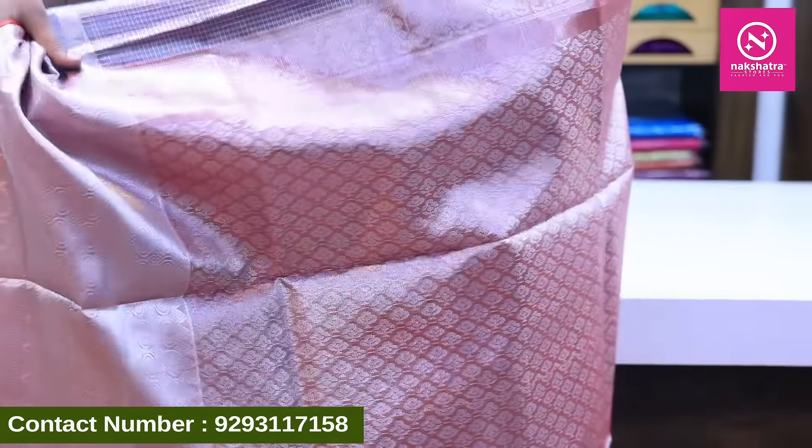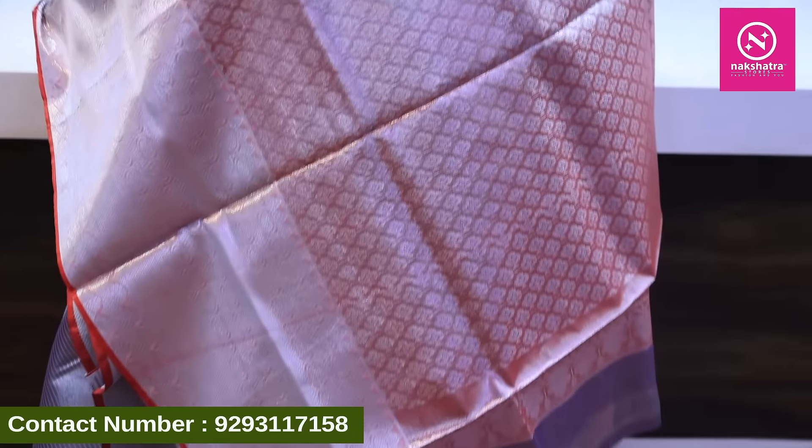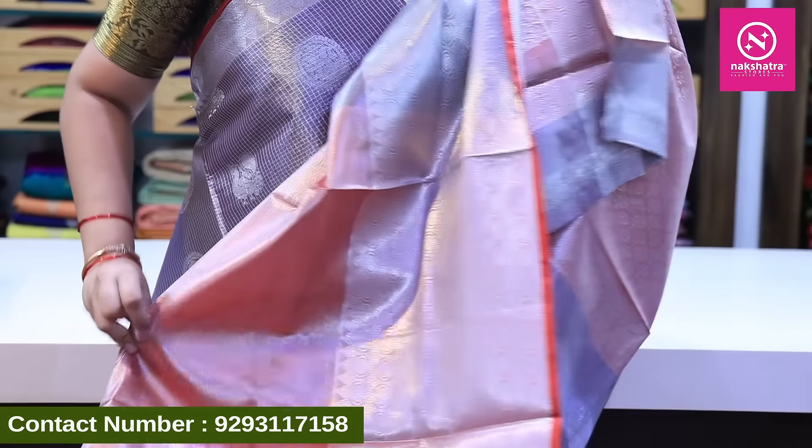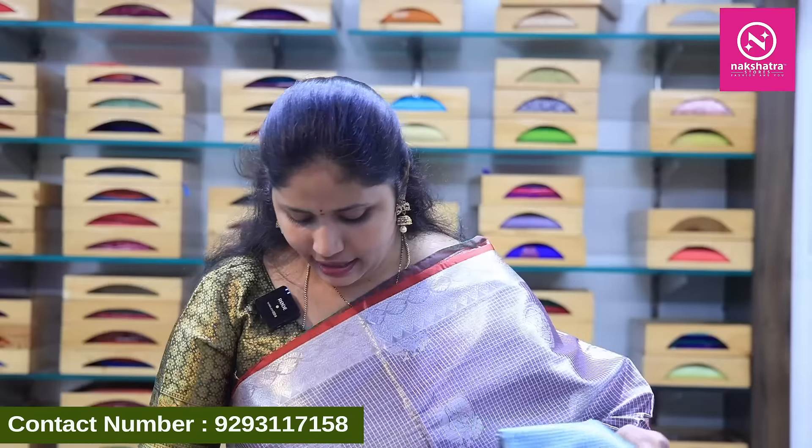This also comes in tomato red color combination. There are a lot of color combinations available, and it includes a blouse with tissue contrast. The price is ₹2250. Below ₹5000, we have a light white collection as well.